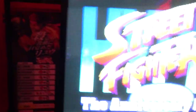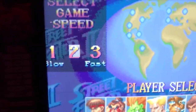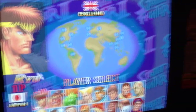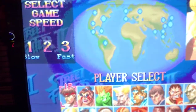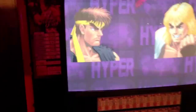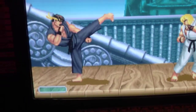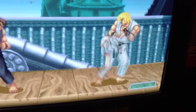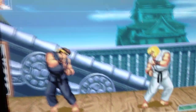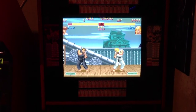Insert coin — we hit this button here, hit player one start, and we're good to go. Just to show the kick buttons are working now — it's working — and player two as well. So yeah, this is pretty much good to go. Just a little straightening up of the wires inside and a couple tidying up, but otherwise this thing is ready to rock.